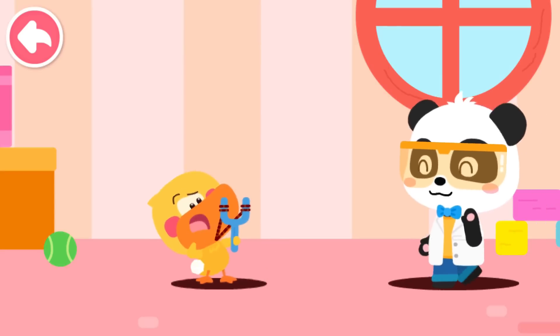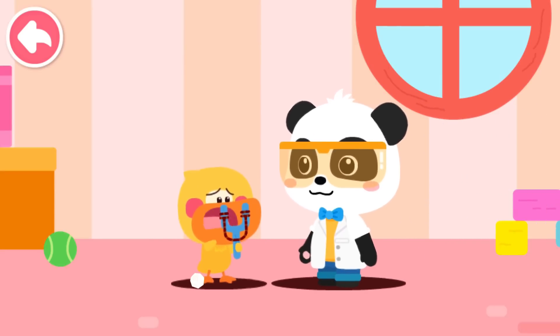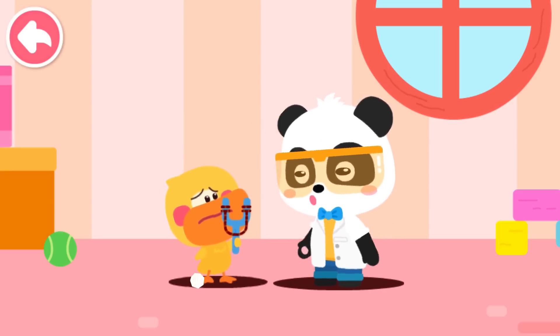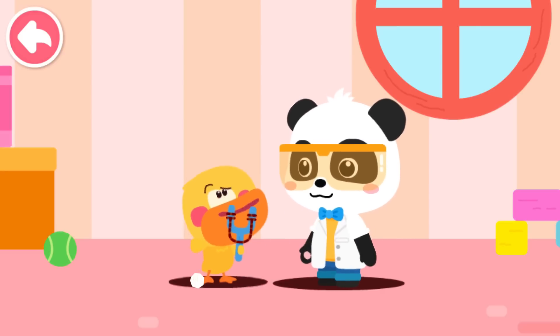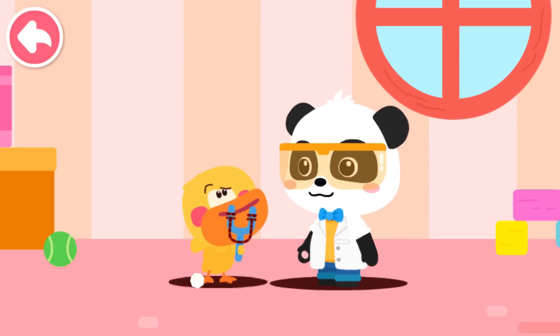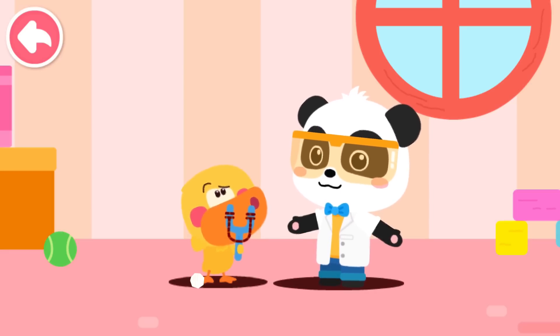Quacky! Kiki, my slingshot is broken. I can't shoot far. Let me see. This is because you used the wrong rope. Wrong rope? So what kind of rope should I use?